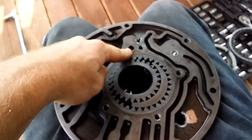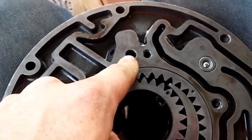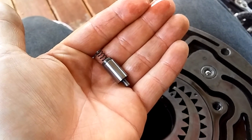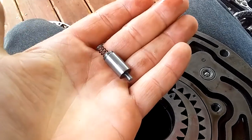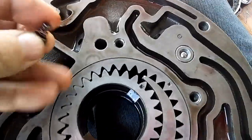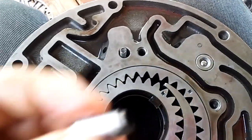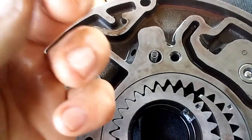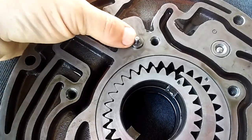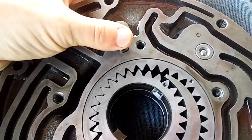Some of these pumps have this hole and some don't, but if you have it, there's a little valve and spring that installs in this hole right here. You want to take the spring, put it in like that, then the little valve installs on top. Take your thumb and push it up and down a couple times to make sure it comes back up and is working properly.